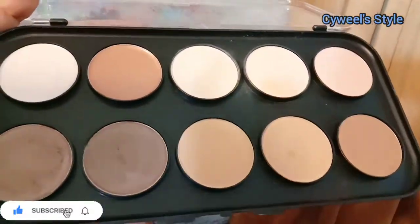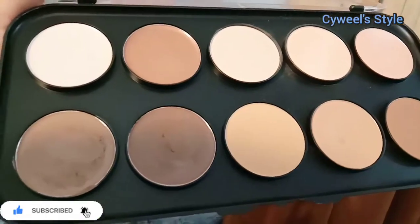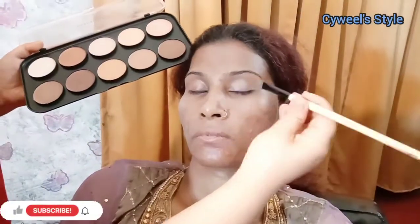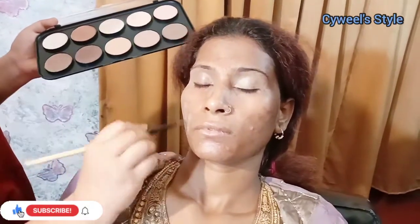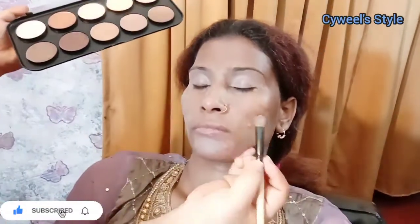After applying primer, you will leave it for a moment. Then you will also add concealer or color corrector. I am using this shade — it is a medium color. You can use it with a brush or your finger. Using your finger is faster, but using a brush gives a better result. I have already added a brush for this creamy shade.